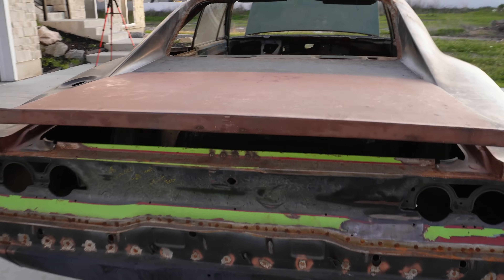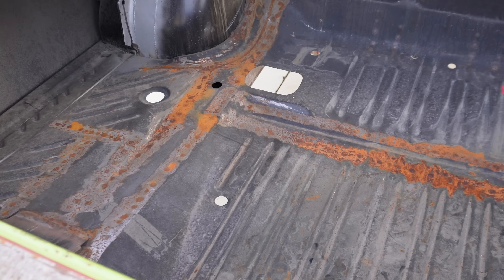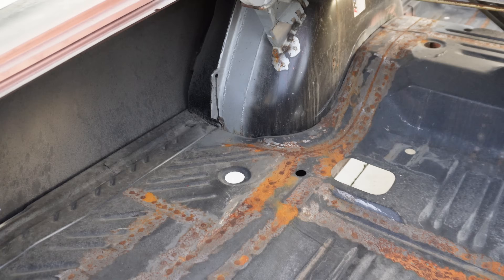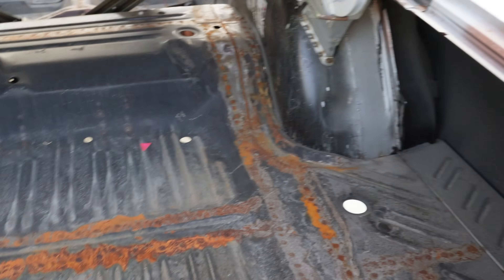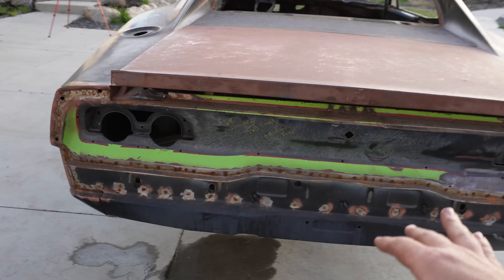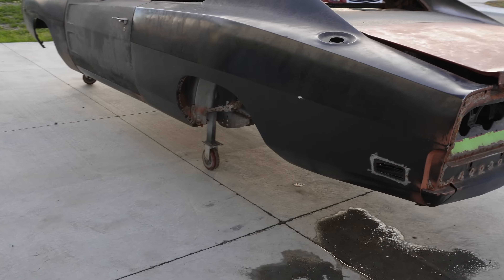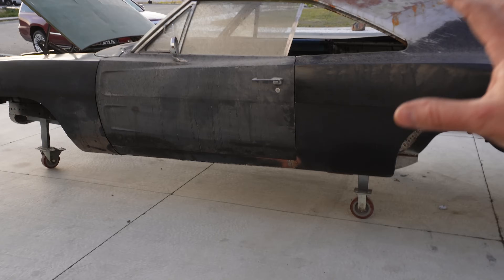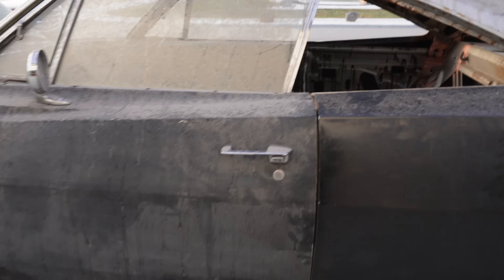Taking a look inside the trunk, it does kind of suck to see some surface rust here, but this car has sat for quite a long time and there was some exposed bare metal. The next step is we're going to be blasting it, epoxying this thing, getting it all into one color so we can start fine-tuning the last of the metal work, get it into body work, and get it closer to actually painting the car.